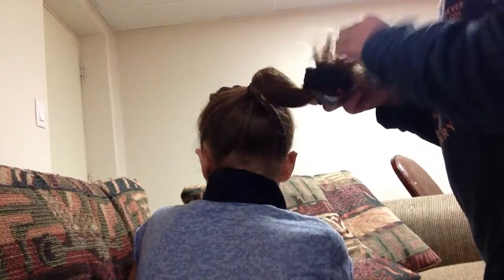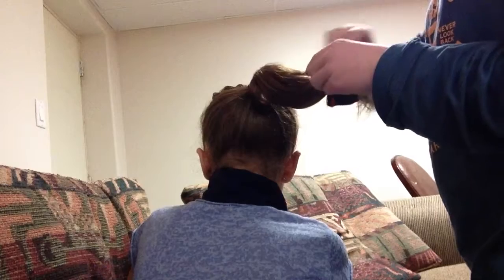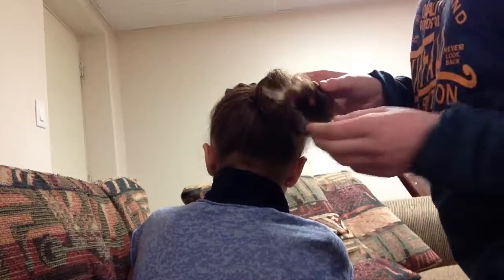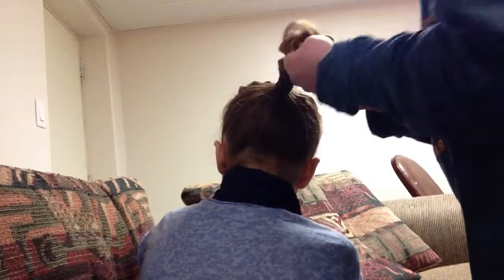Now, what you want to do is grab the hair and place it around the sock. I will show you in one second, once I get it done. See, just like this. It doesn't have to be perfect. And then what you've got to do is just roll it up.